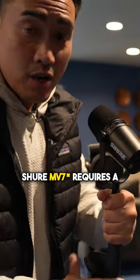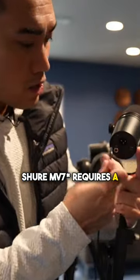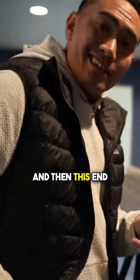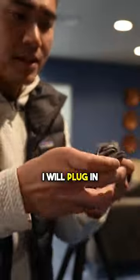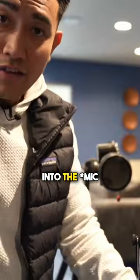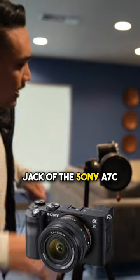The Shure SM7V requires USB power to turn on the mic. I will plug this end here and then this end into my phone. I will then plug in an aux cable from the end of the Shure mic into the headphone jack of the Sony A7C.